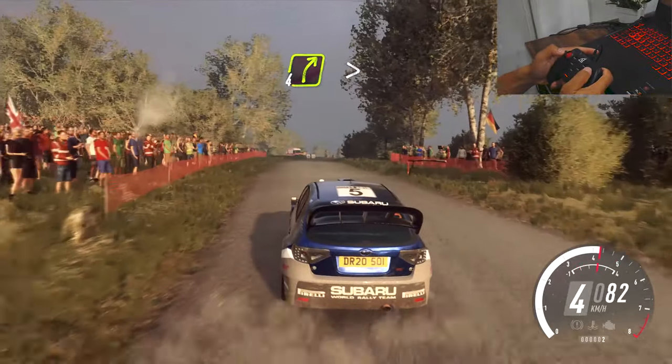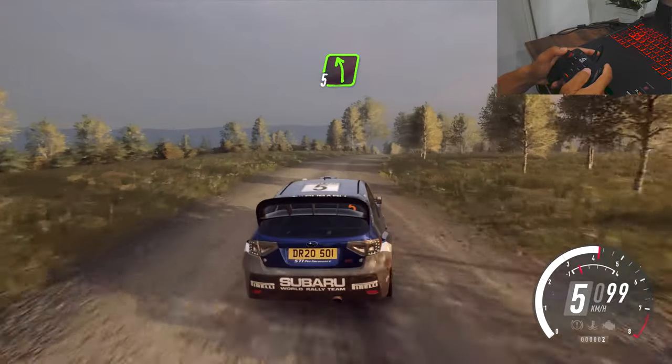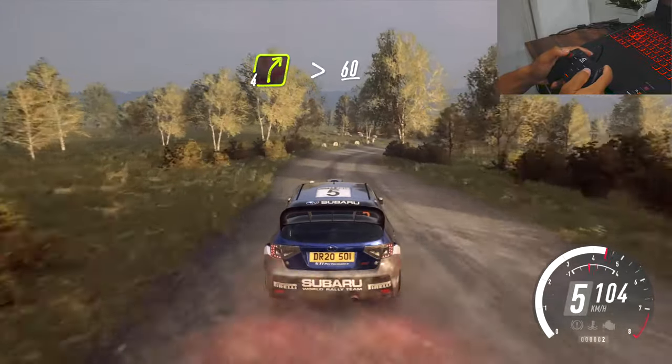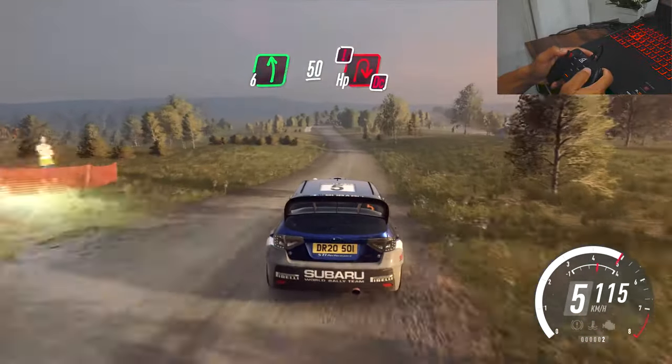5 right of a crest long, tightens, into 5 left, into 4 right tightens, 60 over crest, 6 left, 50, turn hairpin right, caution don't cut.